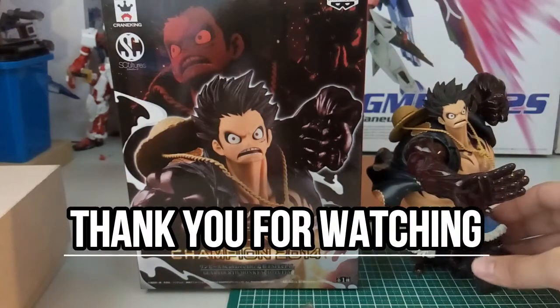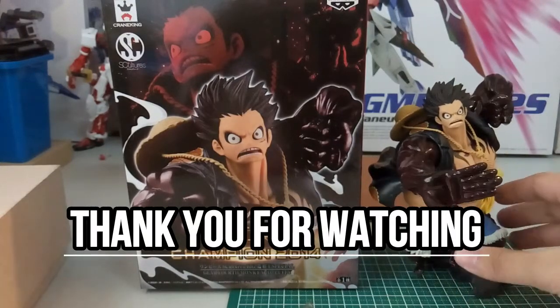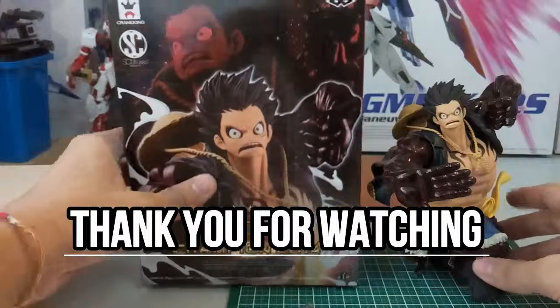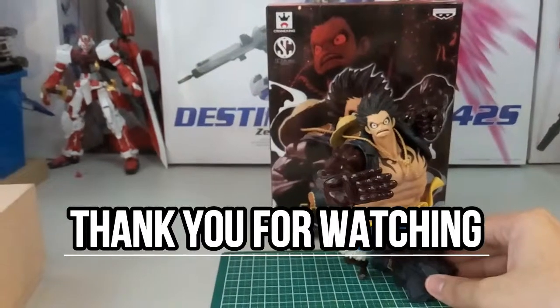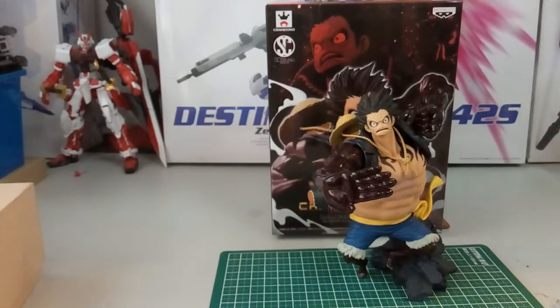There will be more figure or maybe kit reviews coming out very soon. If you guys enjoyed, please don't forget to drop a like and subscribe if you haven't, because there will be similar videos coming soon. I'll see you guys soon and I hope all of you have a very good day.